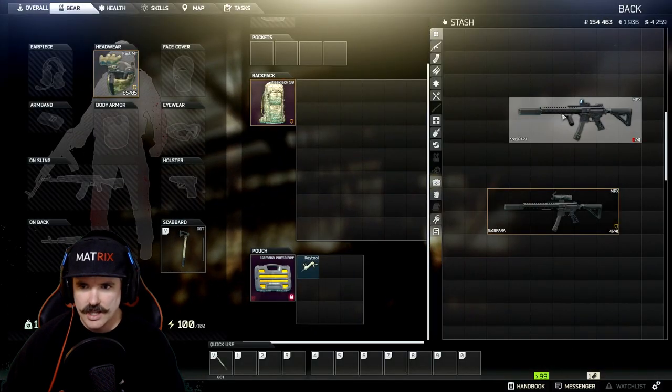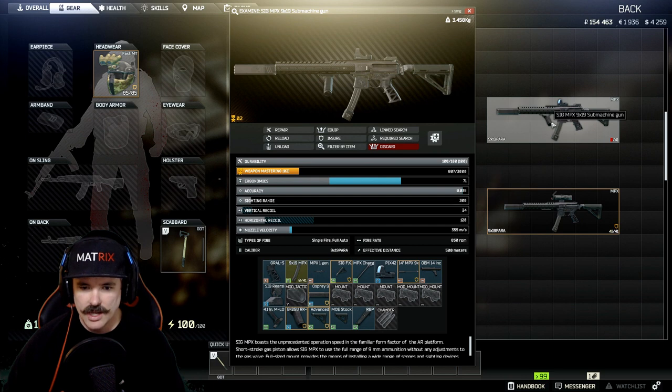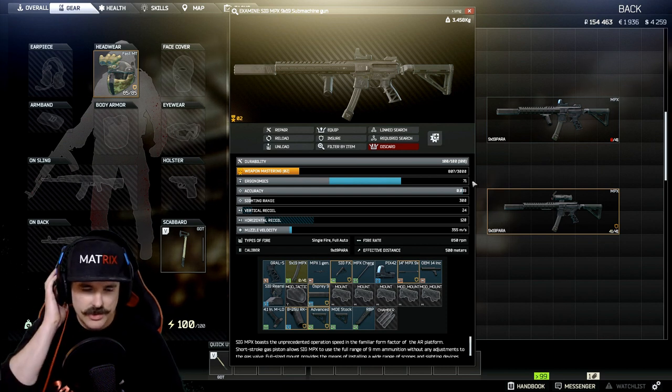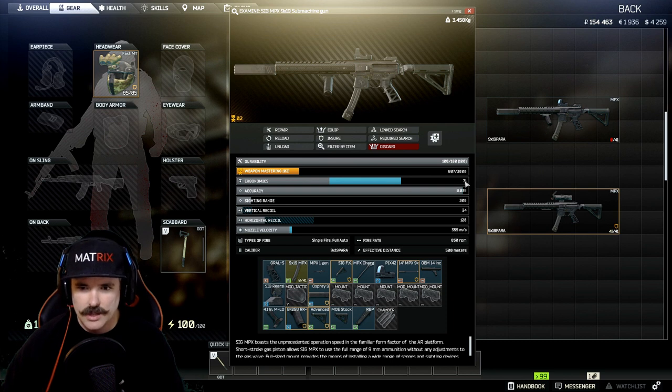So there it is — that's the gun. It's a really cool gun and you're going to have a lot of fun wrecking scavs and players with it. Let's have a quick look at the numbers: ergonomics are 71, which is pretty solid; sighting range is 300; accuracy is 0.39; vertical recoil is 24, which is ridiculously good — this thing is like a laser; horizontal recoil is 120, so there's going to be virtually no movement. You're just going to be standing there shooting exactly where you're aiming the whole time. It's really really solid.